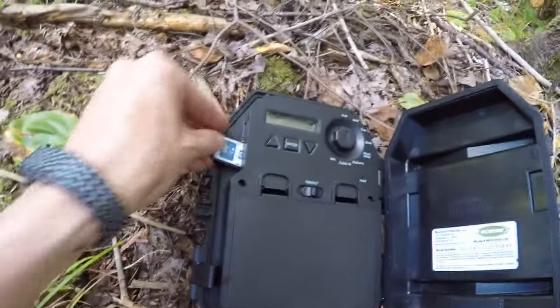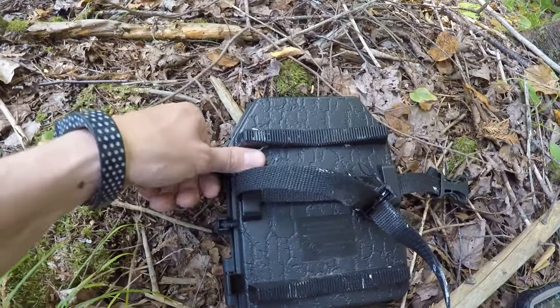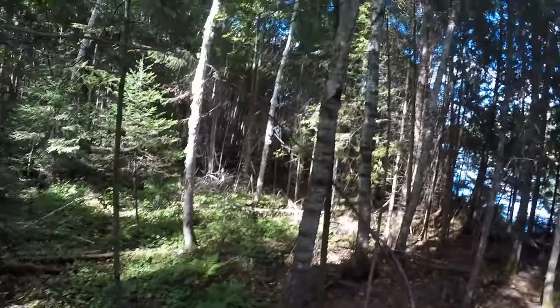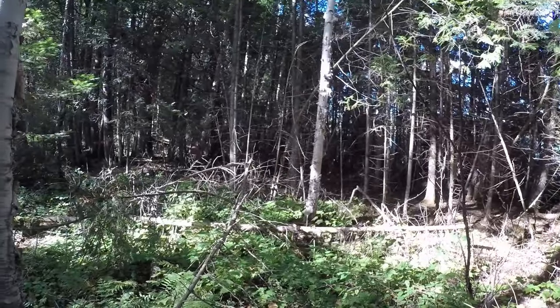We'll put the card back in. If the Stealth Cam card reader had a delete mode, I'd probably delete some of the selfies, but it shows I was there I guess. And there you go — that's the Moultrie. Hey guys — I'm hearing big-time coyotes a few hundred yards from me, I think down on the bay. It sounds like they killed something. Not sure if you could hear that, but that was really close — I'm pretty sure they know I'm here.